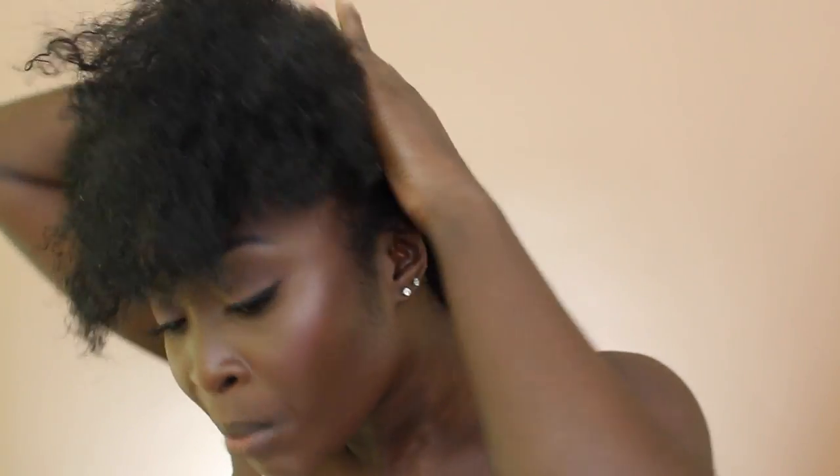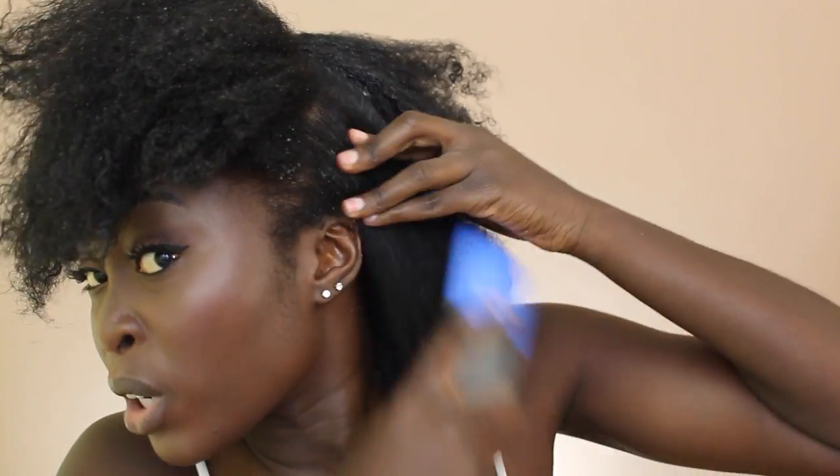Brush it down to the point where you feel it seeping through. Then use a brush and brush it through.